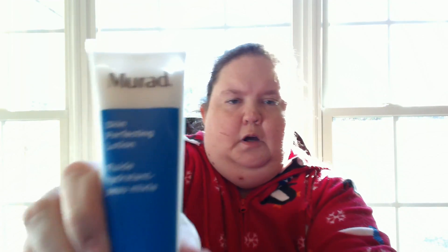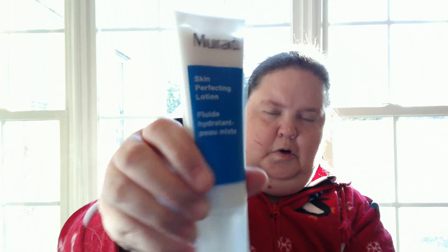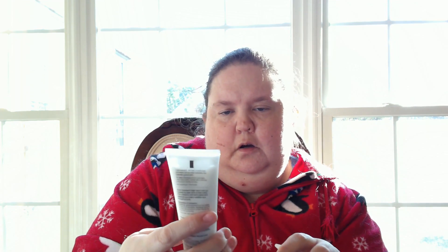Next we have the Murad $40 Skin Perfecting Lotion — Extra Ultra Light Oil-Free Moisturizer. It helps blemish-prone skin stay smooth and healthy while providing hydration. It also minimizes the appearance of pores, refining texture, and smooths redness and irritation. Wow, I could really use that right now.